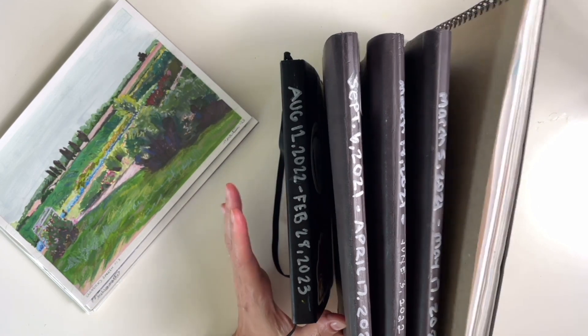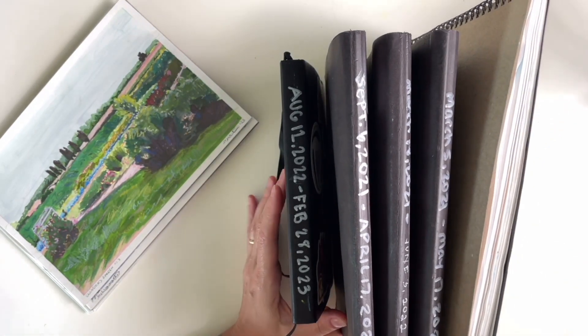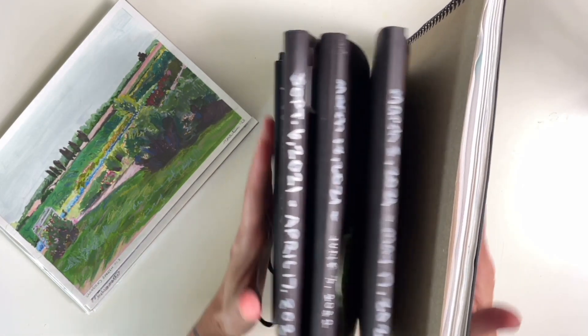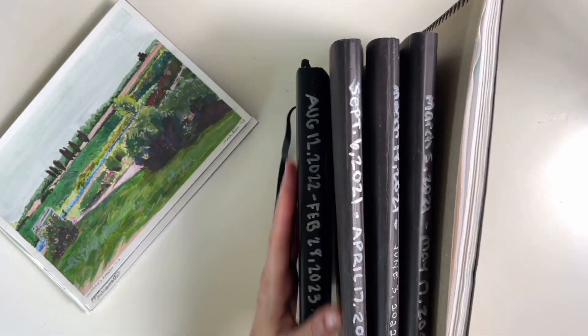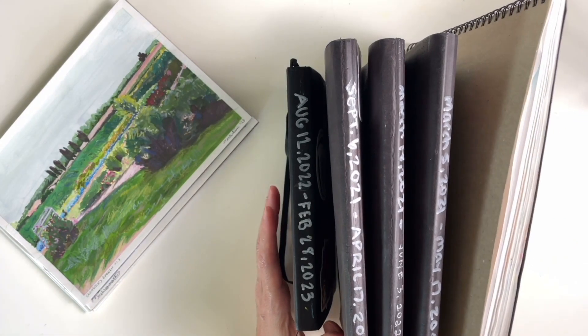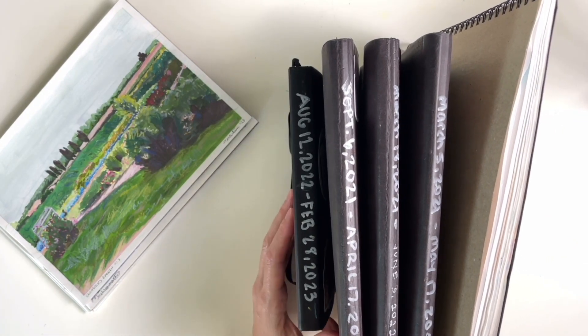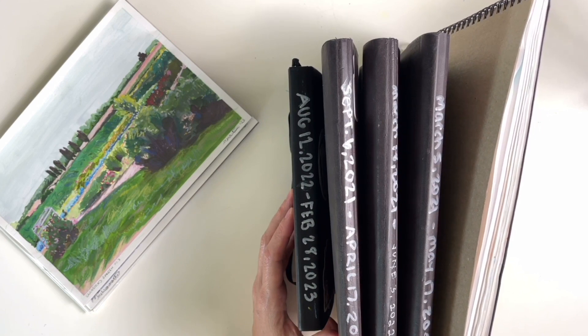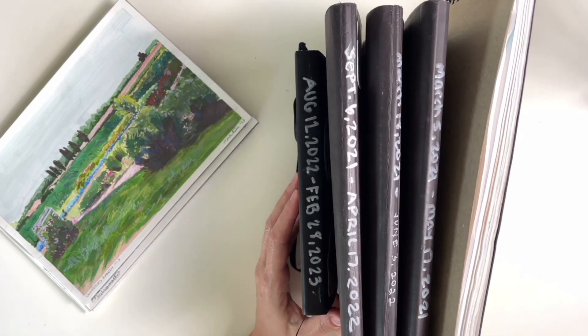My name is Melissa and the other day I asked on Instagram what my next video should be about, and I had a few people suggest doing an old sketchbook tour to see the progression in my artwork.